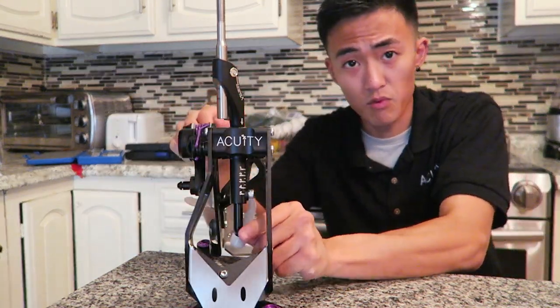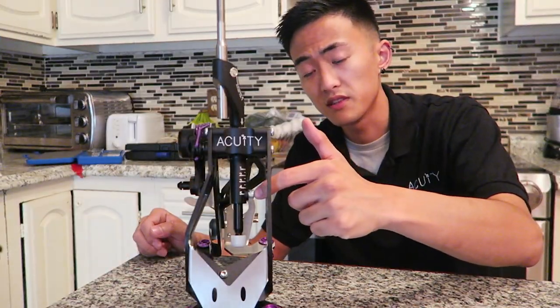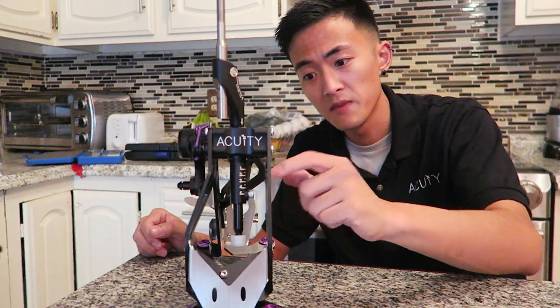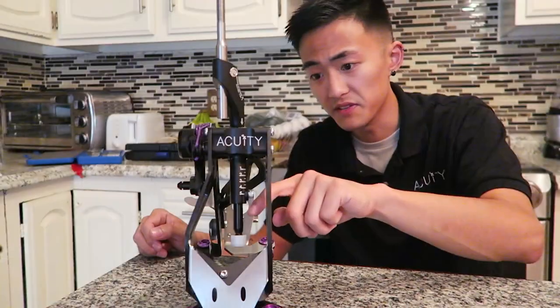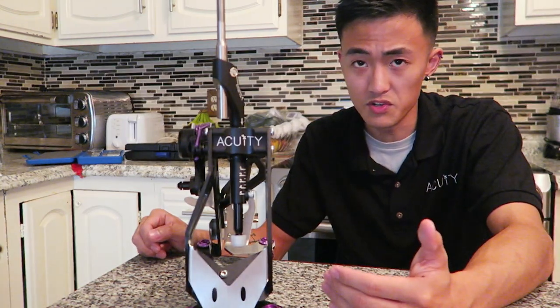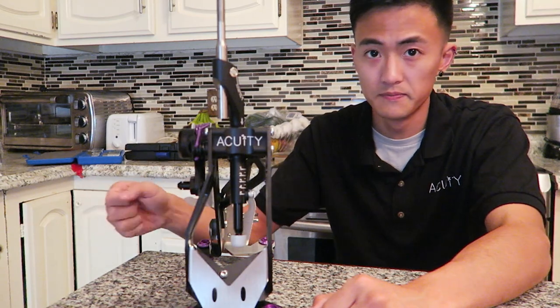Moving to the bottom rod section of the shift arm — this is the throw adjustment. All you've got to do is loosen this five millimeter hex screw right here, and that allows you to adjust it up or down. You want to move it down in order to reduce the throw of your shift, and then move it up in order to get it closer to a stock throw.